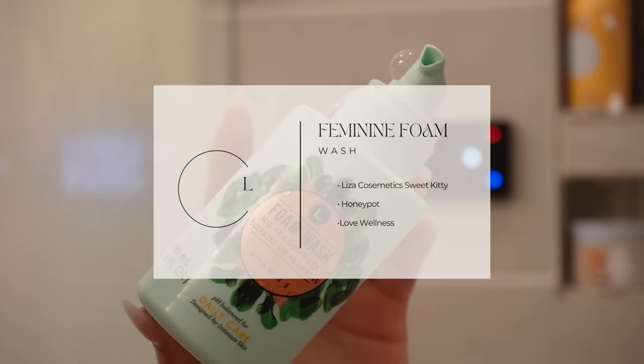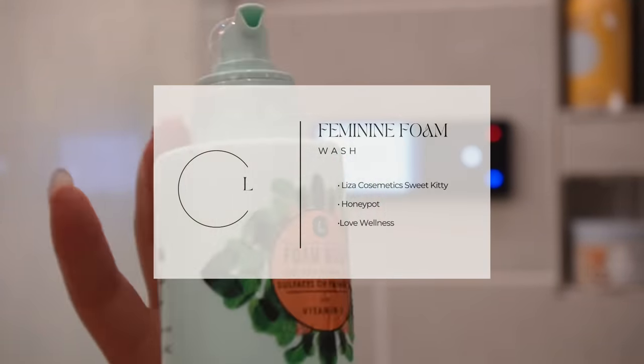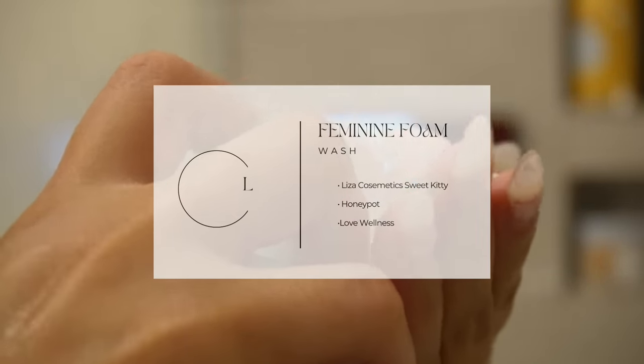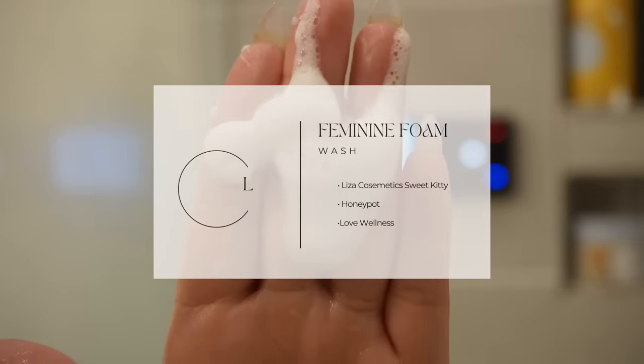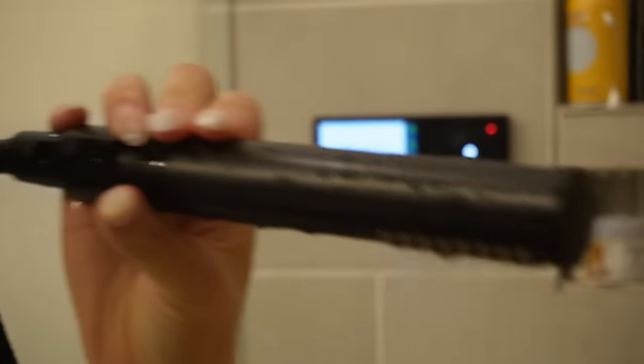I'm using my L foam wash for my feminine wash, making sure to really get it nice and squeaky clean. I know a lot of people say you can just use water, but I like to be 100% on this. Just wash down there and of course rinse for about 90 seconds with water.